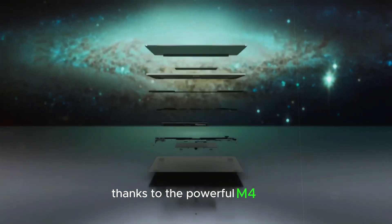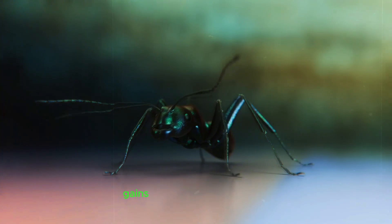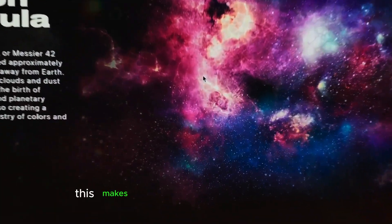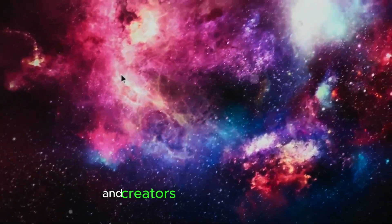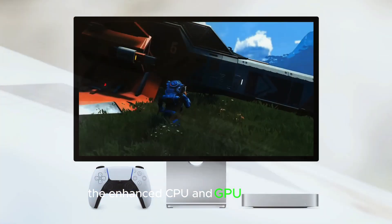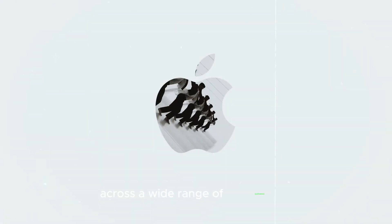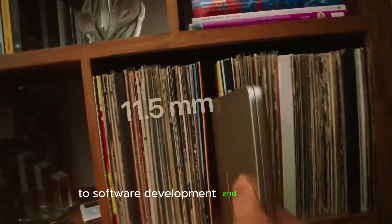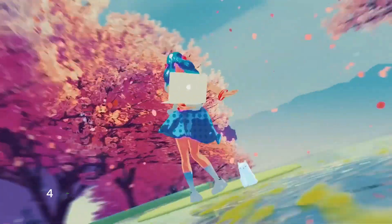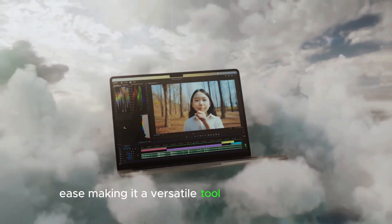Thanks to the powerful M4 chip, the M4 Mac Mini is expected to deliver significant performance gains over its predecessors, making it a great option for professionals and creatives who need a powerful yet compact desktop computer. The enhanced CPU and GPU capabilities ensure smooth and efficient performance across a wide range of applications, from video editing and graphic design to software development and data analysis. The M4 Mac Mini is designed to handle demanding tasks with ease, making it a versatile tool for any professional.